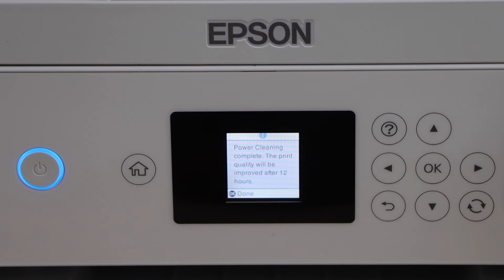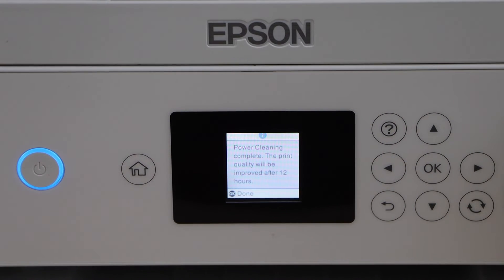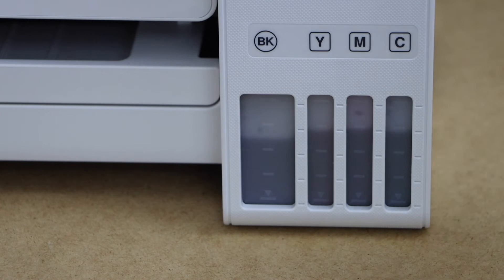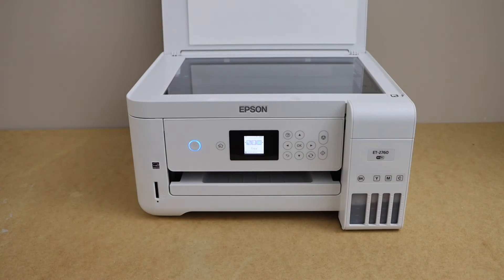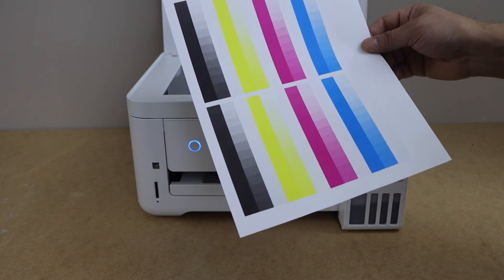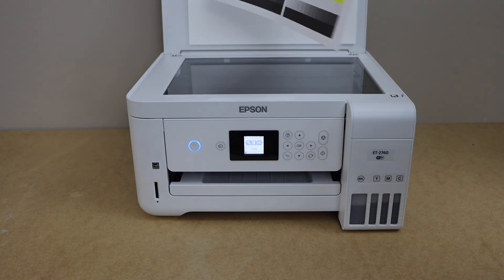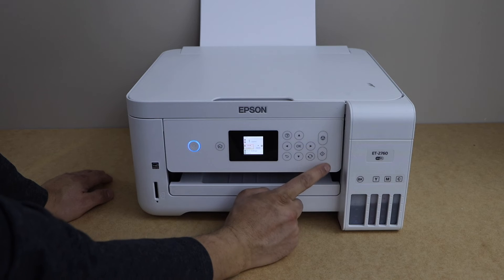Before that, we'll do a copy test — it's definitely going to work because it has flushed out some of the ink through the system. Click OK to confirm. I can clearly see it has used a small amount of ink, which is good. Place a page you want to copy — I'm going to use a special page that has markings for all four colors, so it will clearly show which color is working. Let's do a color copy.